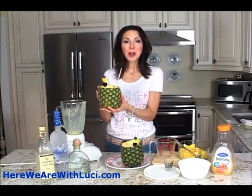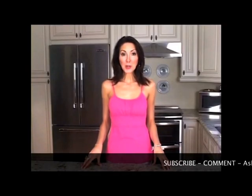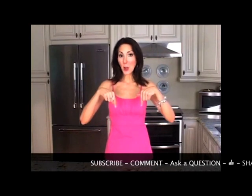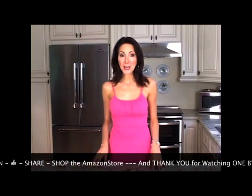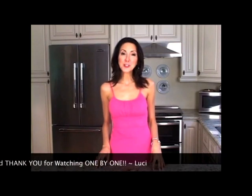Thanks so much for watching. If you liked what you saw, be sure to subscribe, comment below, ask me a question, give me a thumbs up, and share with your friends. You can also shop our Amazon store for most of the items you'll find in One by One videos — you'll find that link in the description below. Thanks again for watching, see you next time!